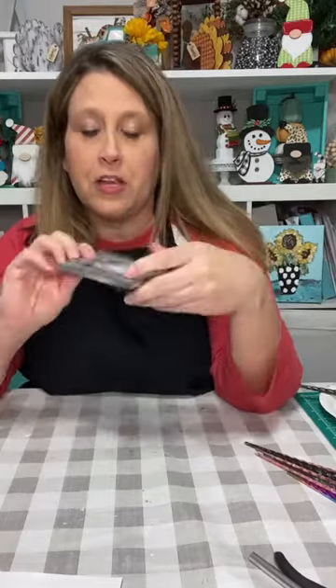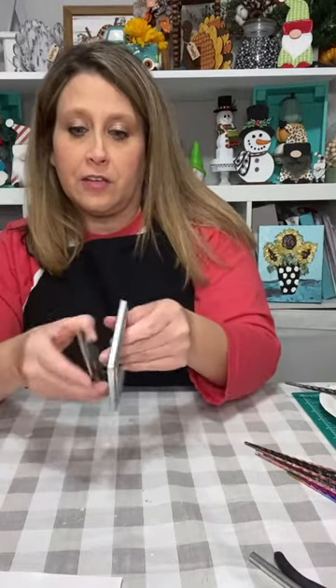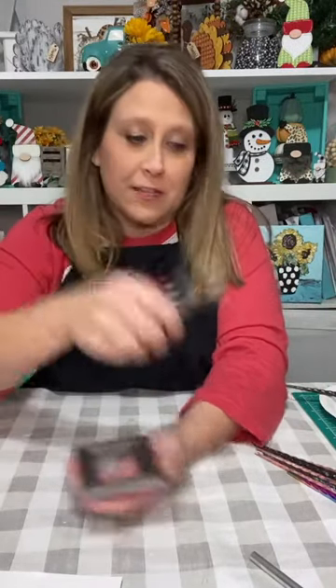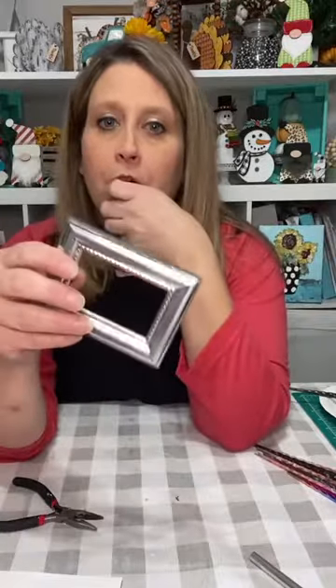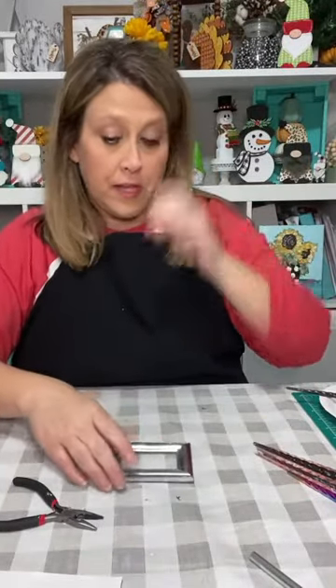Here's the little buckle — y'all have probably seen these at Dollar Tree. It's a two-by-three frame, the little bitty one. I'm taking the glass out because I'm not using that or the back easel part, and then I'm pulling out the little prongy things with pliers. They come out fairly easy.